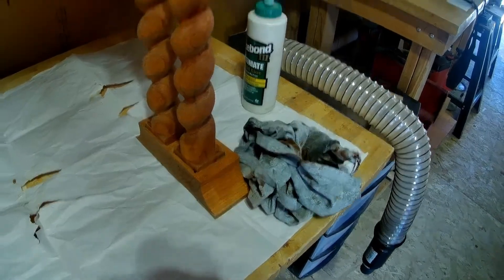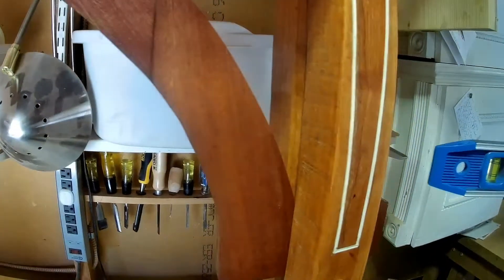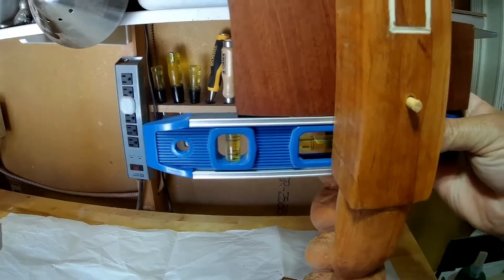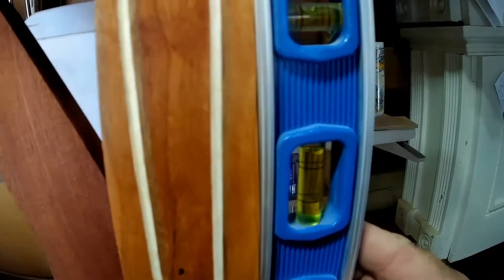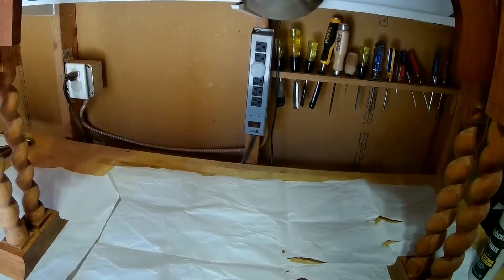We used that shim to good effect. Just to make sure everything else is looking good, we put the level on the bottom of the arch trestle — that looks good — and on the side of each leg to make sure they're plumb up and down. Yeah, that looks good.